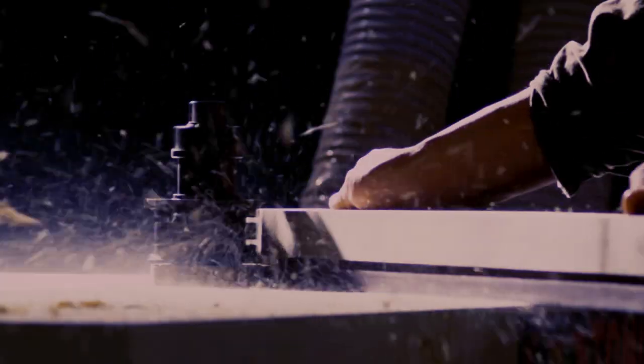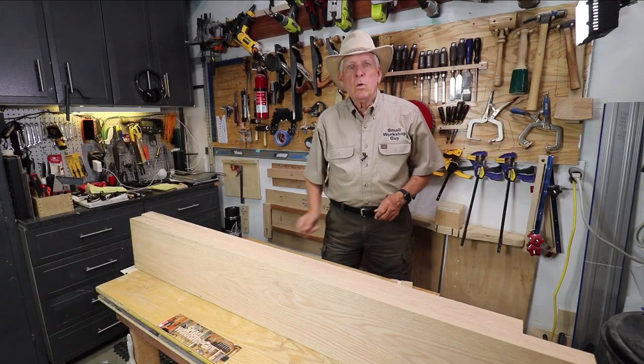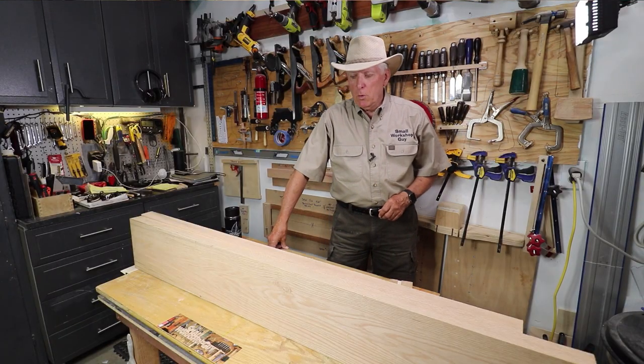My Favorite Measuring Device. Hola Woodworkers, Paul Carlson here, Small Workshop Guy.